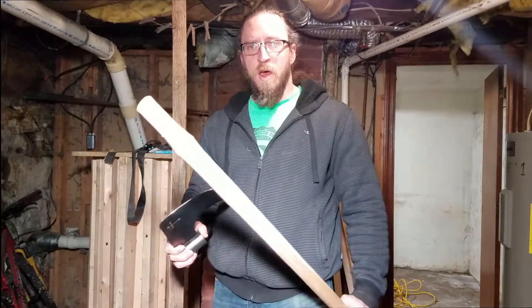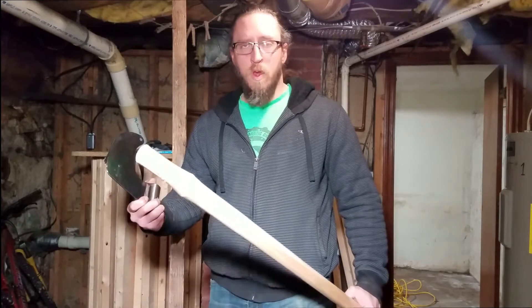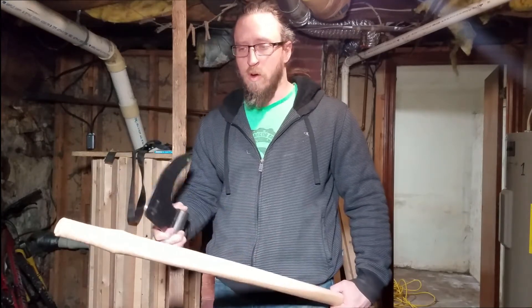What's up, it's Brandon. Welcome to my shitty basement. Today we're going to be talking about taking an axe and putting it on a haft. Hafts break all the time in our sport, so we need to be ready to put new hafts on all the time. I'm going to show you how to do that today.